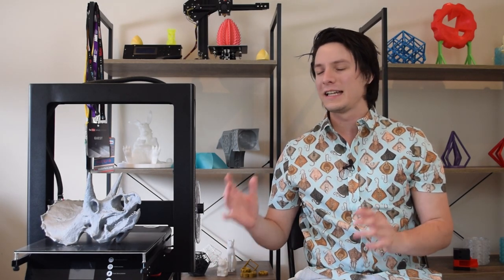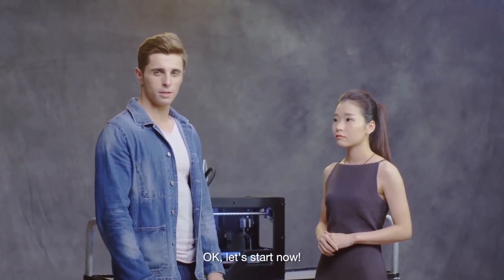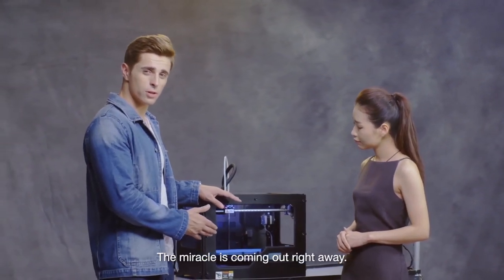What I find interesting is that JG Aurora actually emailed me about the A7 way back in February 2017, and they have these really weird videos about this new range of 3D printers dating back as far as March 2017. They're worth having a look at — links in the description. But enough about those other 3D printers. This is the A5, so let's take a look at its specs.